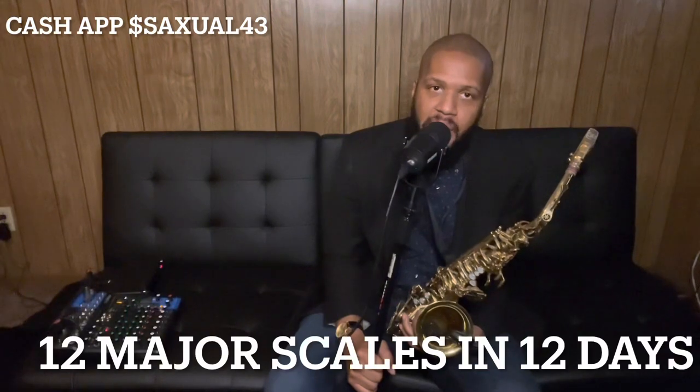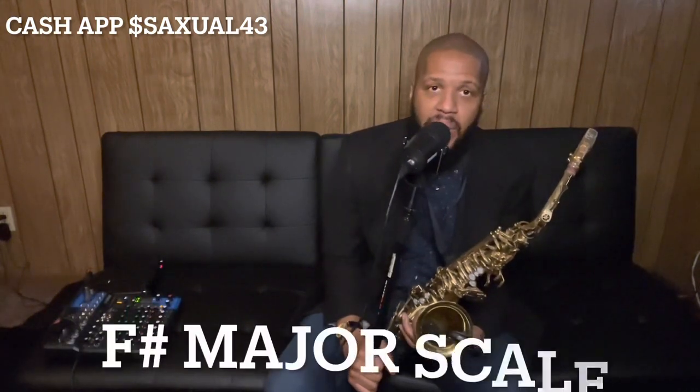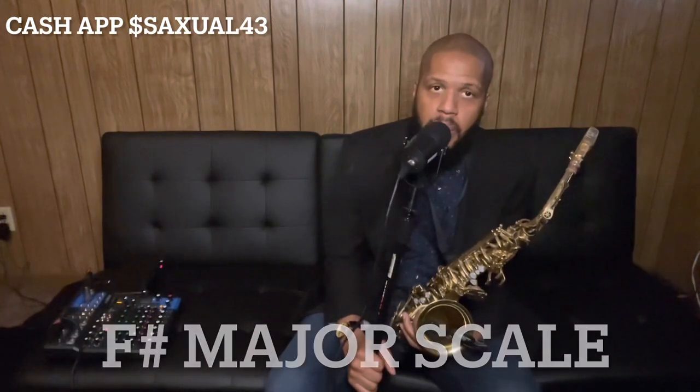Welcome back to Saxophone and Shod Tutorials. I am your teacher Shod, and today we're going over the last note of the 12 major scales in 12 days series — and that is going to be F sharp. F sharp is a great note, wonderful.